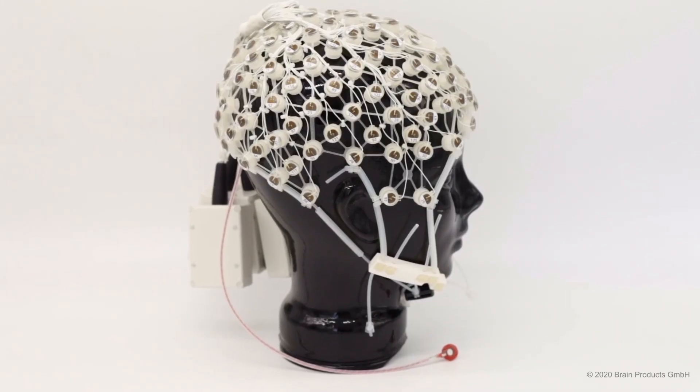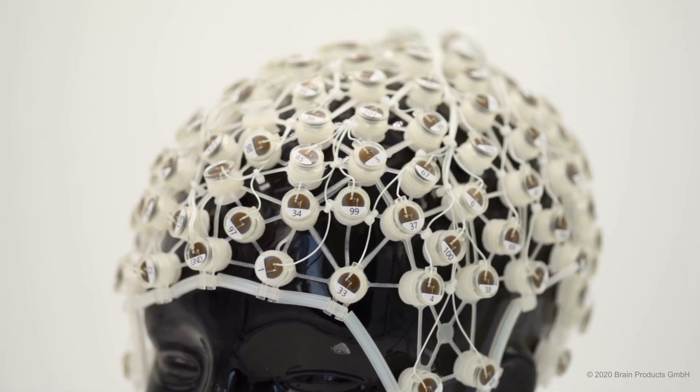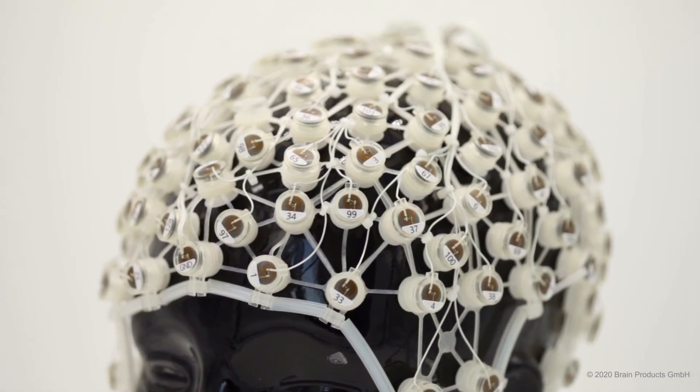This cap is 128 channels, however it's also available in 32, 64 and 96 channels. We are very pleased to be able to offer the RNET MR in addition to our BrainCap MR because this gives you the flexibility to choose which electrode solution is the best for your research. And remember that we're also here to provide advice on these different options so you choose the best solution for you.